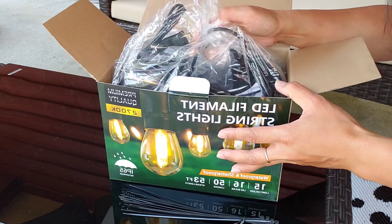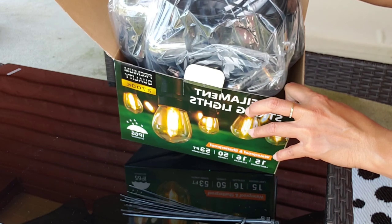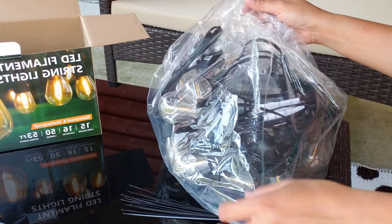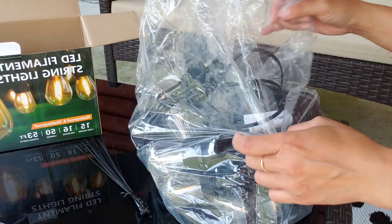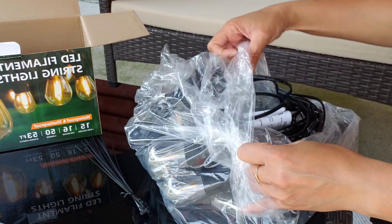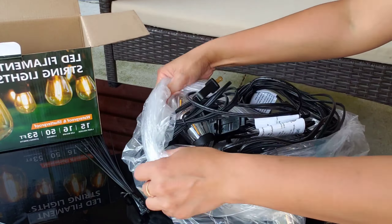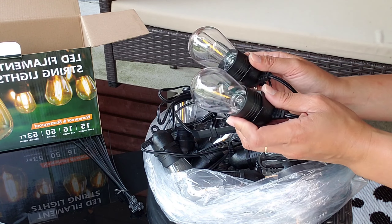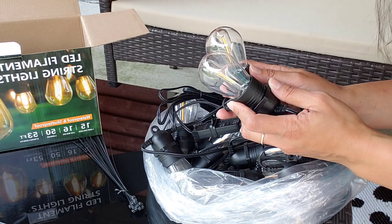Now we're going to get it out of the box. Wow, this thing is a little heavy! I can really tell that this product is really sturdy — even if the bulbs bump into each other they won't break. It's shatterproof, which is so cool.